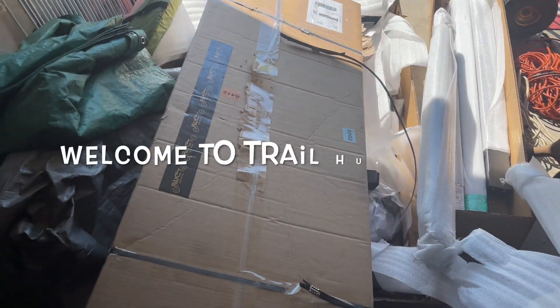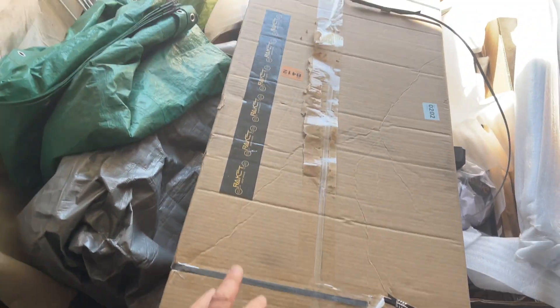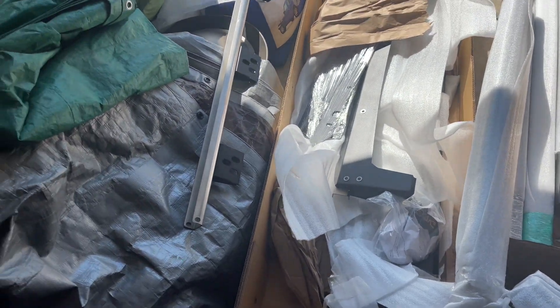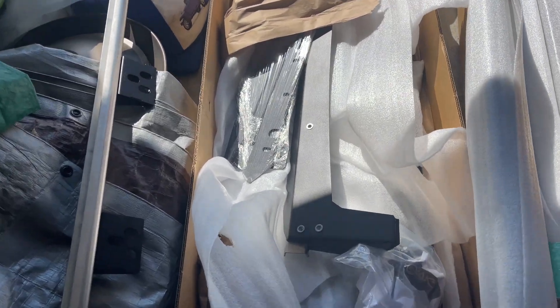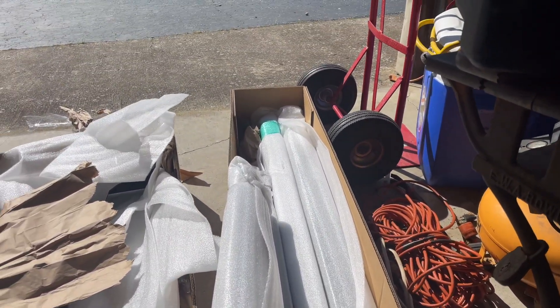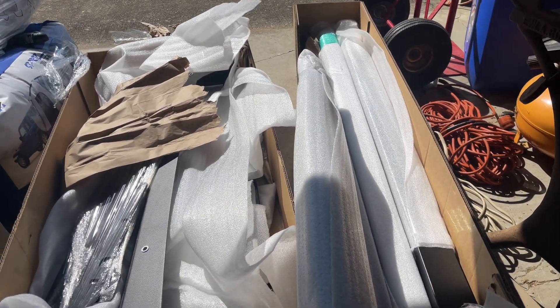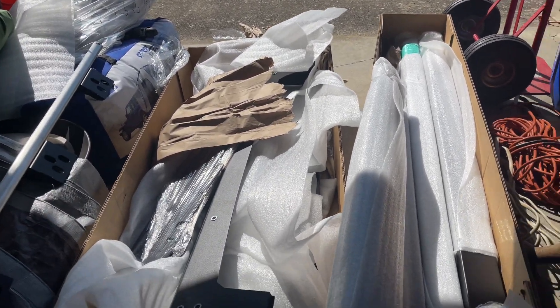I went ahead and opened up the box without showing how well it was packed. It had like six straps across the outside of these heavy duty boxes and everything was wrapped up really well. I've already taken some of the wrapping off of this side, but as you can see on the other side there doesn't appear to be any damage from the shipment. As far as the packaging, everything looks good.